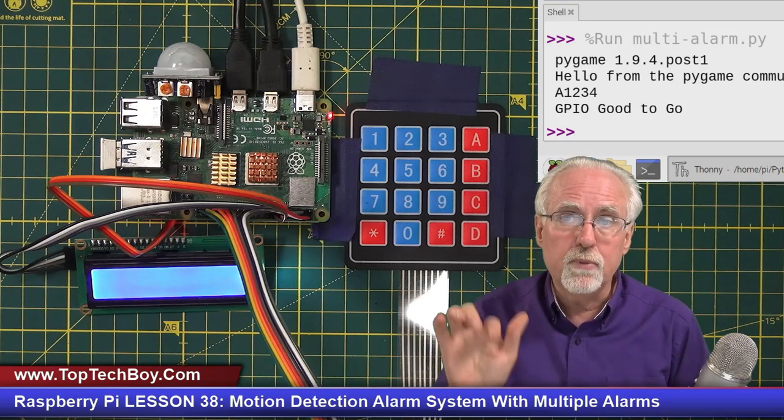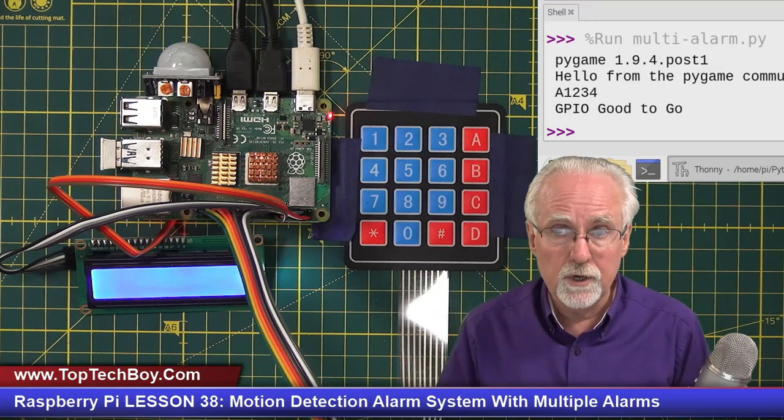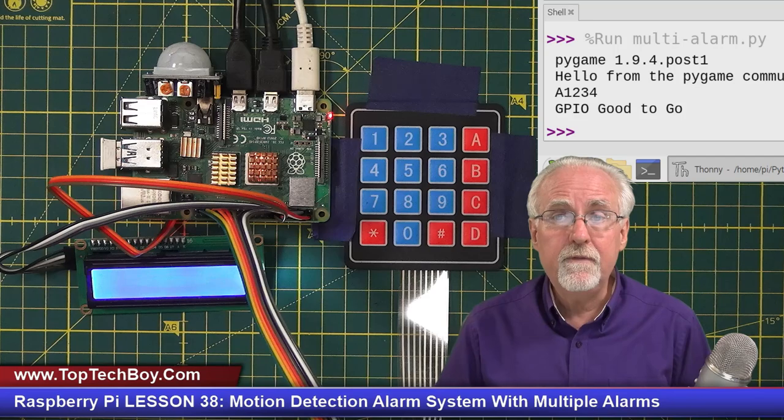Your assignment was to add code where you could have more than one alarm and program the type of alarm alert it made. How many of you guys were successful? If you were successful, leave a comment down below saying 'I am legend.' And if you weren't able to do it, leave a comment saying 'I've folded up like a cheap Walmart lawn chair.' Let me know how you guys are doing.